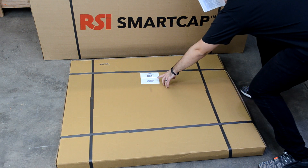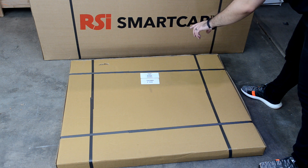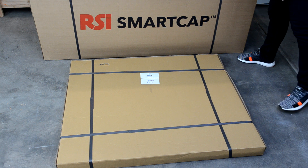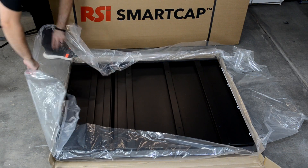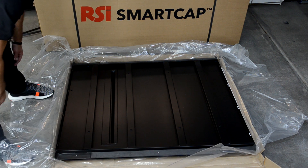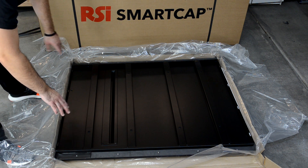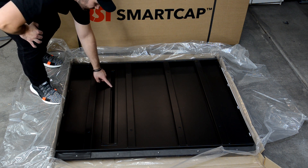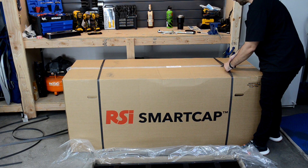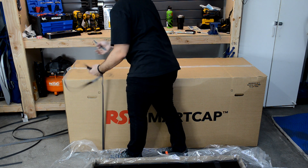I'll first take the thinner box which has the roof panel and lay it flat on the floor with the label reading 'top panel' facing up. I will not be removing the panel from the box — I'll attach the side panels to it this way so the cap doesn't get scratched up during assembly. The slanted panels go towards the rear, which you can tell by the air vent located at the back. Next, I'll remove the panels and assembly hardware from the big box. I have a pretty small garage, so bear with me.